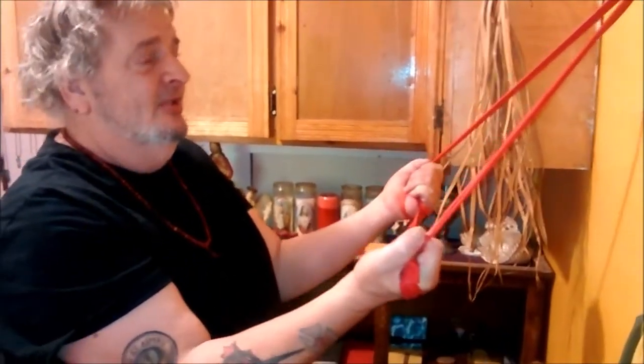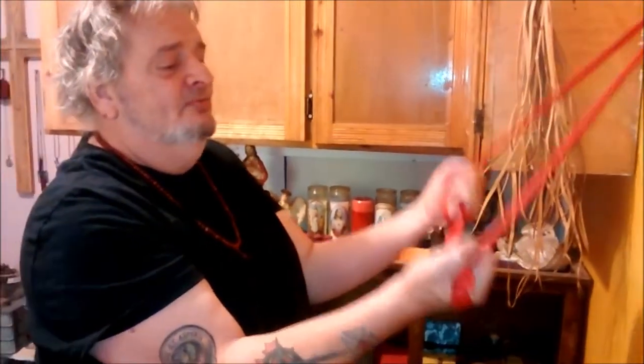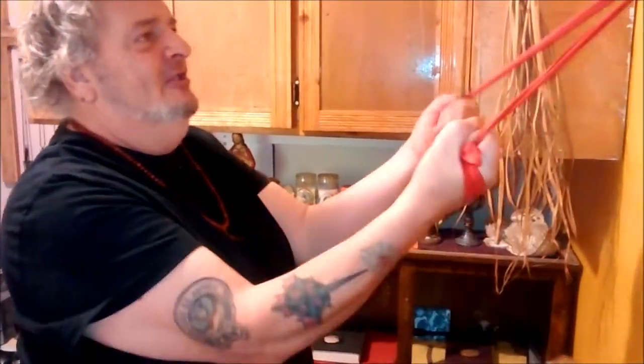Next one is the same thing except you want your palms up on this one, because you want to change where the muscle fatigue hits. So the palms up — and that's a lot harder.